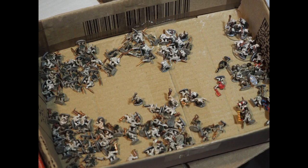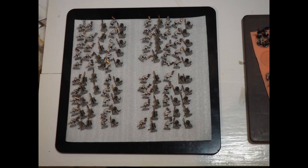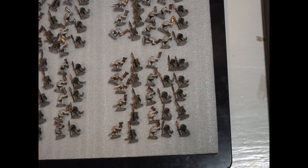First, I paint the minis and give them a top coat. Then I sort them into their major poses or pose groups. The goal is to have even distribution of poses in each base so the groupings look natural and work well as a whole.